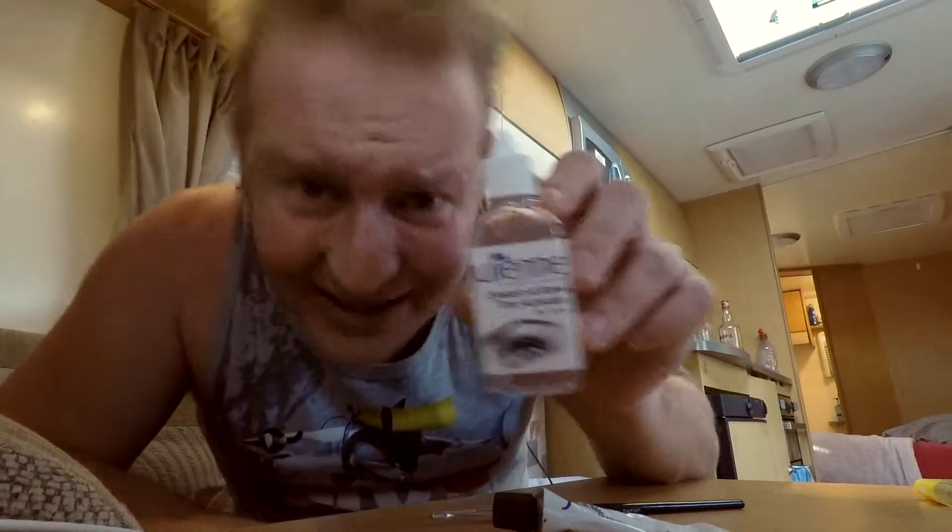So online I found this thing called Julienne. This little hair dye tube along with a little brush, what they would call a mascara brush, some activator and a little shot glass.